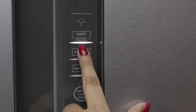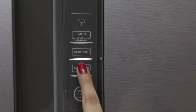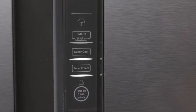The super cool function accelerates the cooling of the refrigerator, and the super freeze function accelerates the freezing of fresh food.